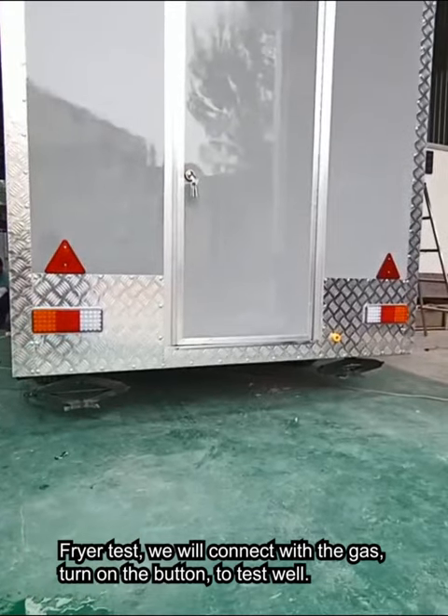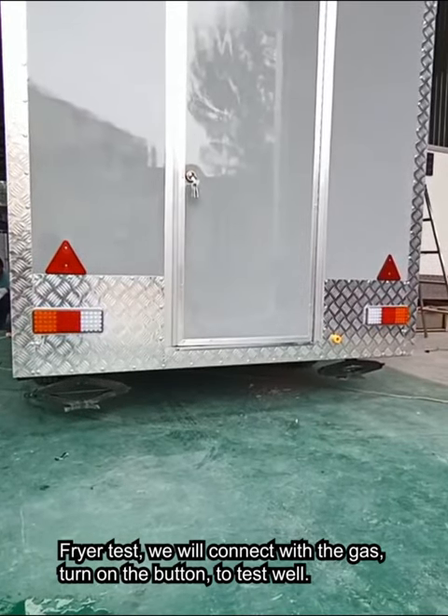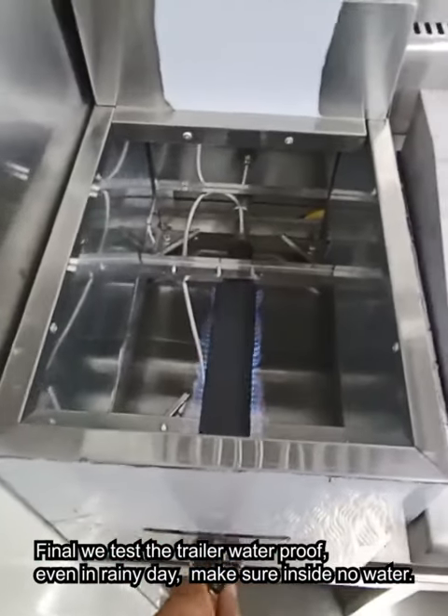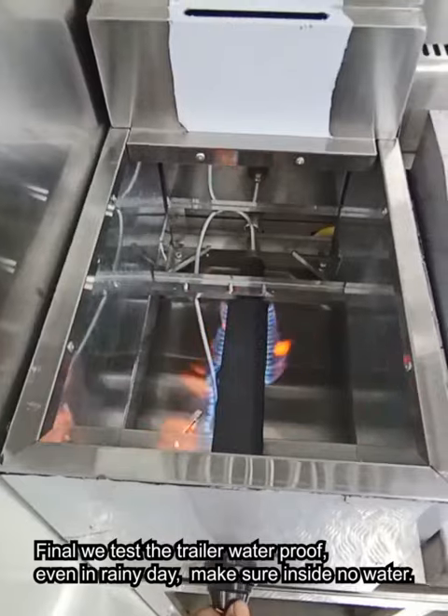The tail light is an important part of the trailer — we test each one individually. We also connect the gas and turn on the burner button to test that it is working properly.